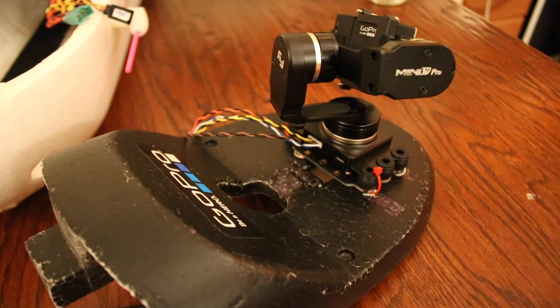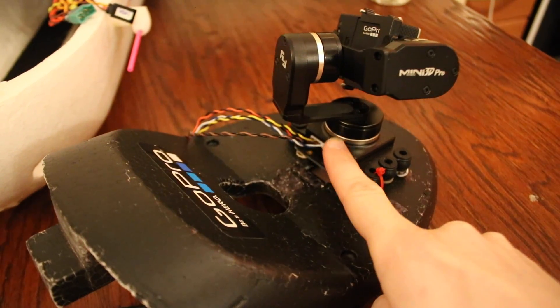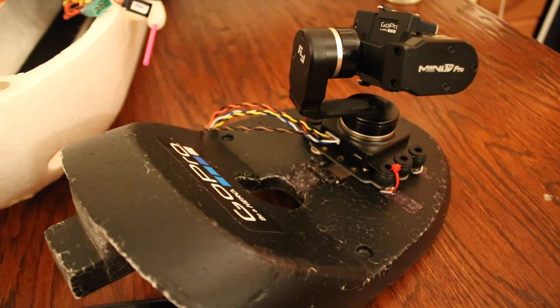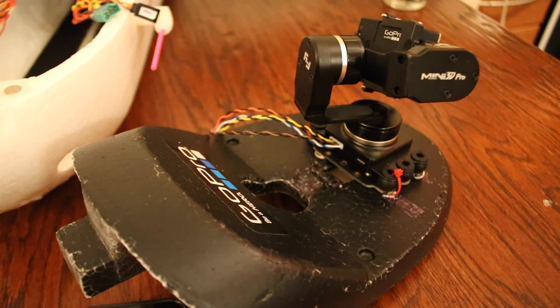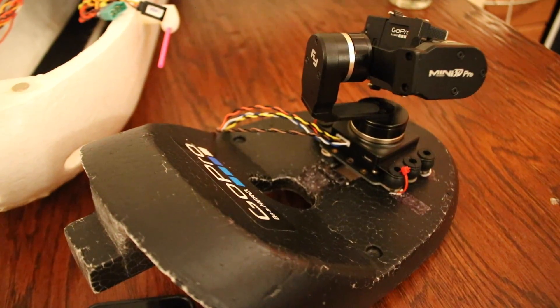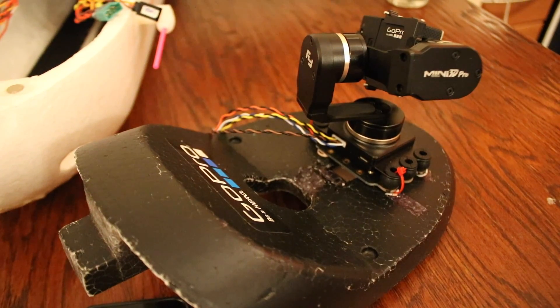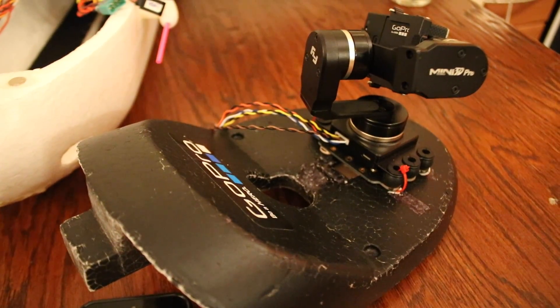One last thing — the gimbal does have a USB connector on the back so you can hook it up to your computer, I think just for software updates. I haven't done any updates since it came out of the box. It was simply plug and play and this is how it performs. I'll now cut to some footage of this thing in action.